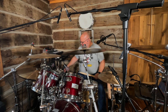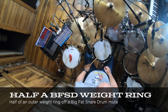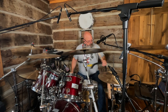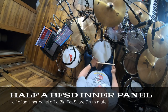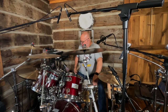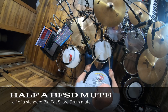I have a bunch of Big Fat Snare Drum mutes, but I cut one of them up so one of them is just the ring. That pretty much kills it too. And then this is the half without the weight - not too bad, it's a little lower.